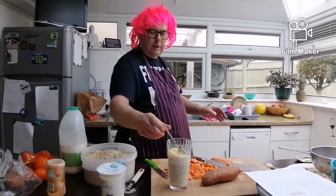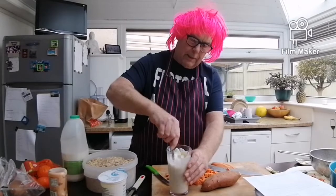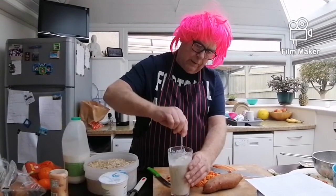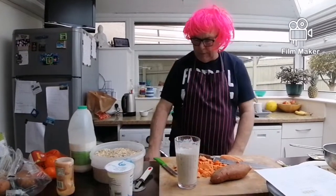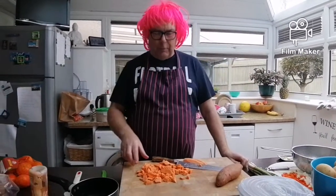You can put maple syrup in it, you can put ordinary syrup in it, you can put a bit of cinnamon in there, a bit of nutmeg — anything to give it a bit more flavor. So we stir it all round and then that goes in the fridge until tomorrow, and that's your breakfast.